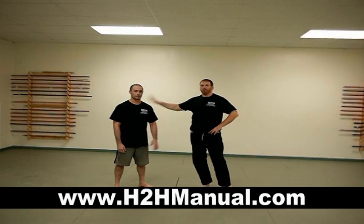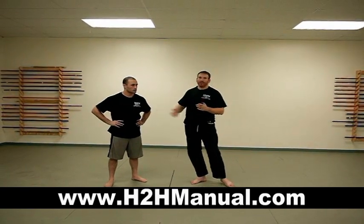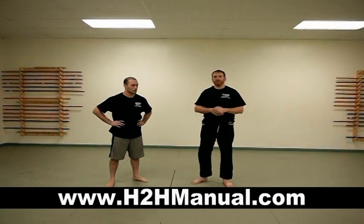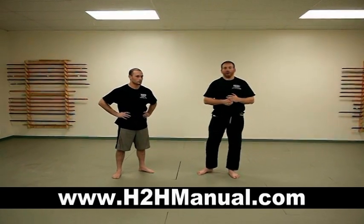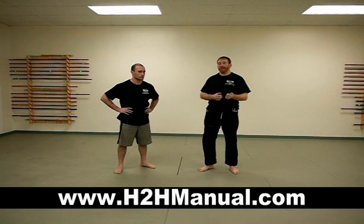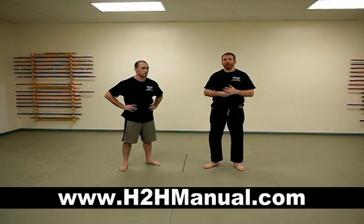Hey guys, how are you doing? It's Matt Breyer. I'm Oz Preacer from H2H Self-Defense, martialfighter.com, fighterauthority.com. Today we're going to go over some striking for self-defense and for a real situation, but we're going to take the approach that an MMA fighter used. Oz had a lot of professional fights, and one of his specialties is the ground and pound in mixed martial arts. We're going to talk about defenses as well as attacks. We'll start off with attacks, and in a future video you'll see some defenses from being punched.